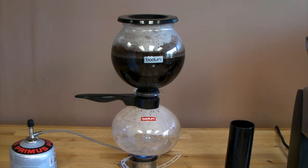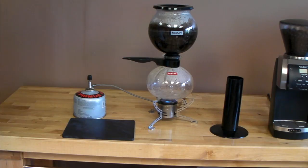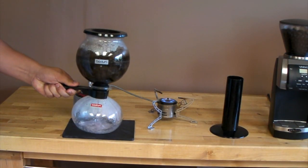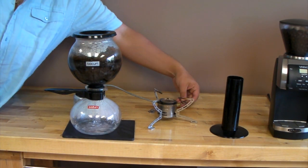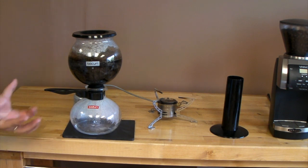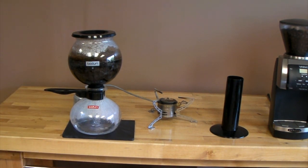After this is done, we're going to put it onto a cold surface. At home, you can put it onto a cold burner — a burner that hasn't been on. Here I'm going to put it just onto a rubber tamping pad. So I'm just going to take this off now, put it onto a cold surface, and turn my burner off. And now we'll see the vacuum get created and the coffee gets sucked back into the bottom globe.